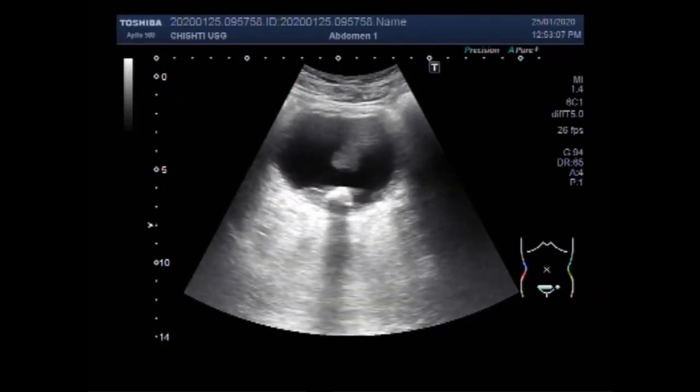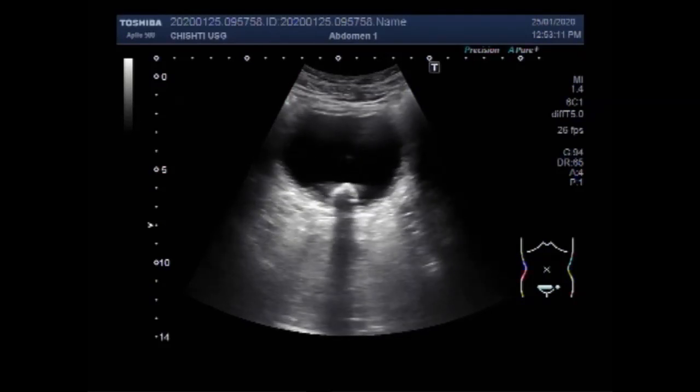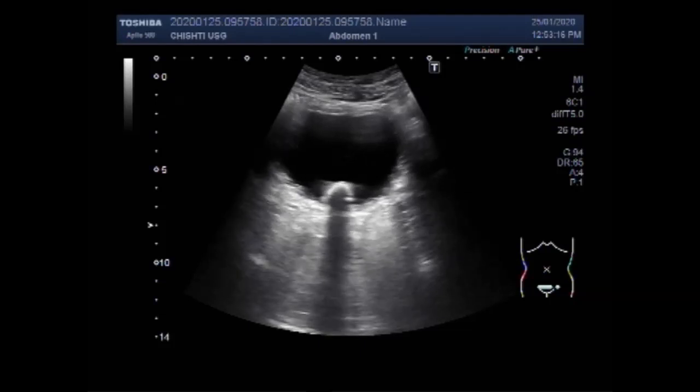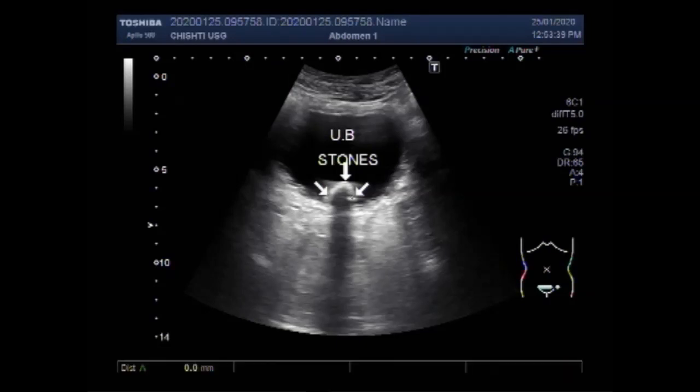Now you can see multiple stones lying in the base of the urinary bladder. These stones are obscured by the enlarged prostate, and you can see them by outer probe handling, looking behind the enlarged prostate to view the lower portion of the urinary bladder.